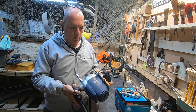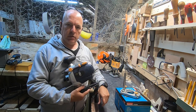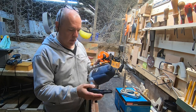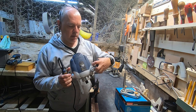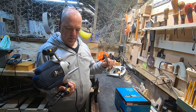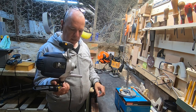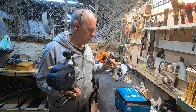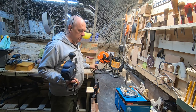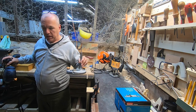I was doing some routing yesterday and this old McAllister plunge router that I've had for must be 20 years — I released the lever on the back to allow it to spring back up and it sprung too hard, came apart, and unfortunately all sorts of little bits of plastic have come off, snapped, and broken. After 20 years it's done its time and it's beyond economical repair, so I've decided to bin it.